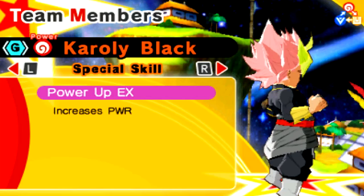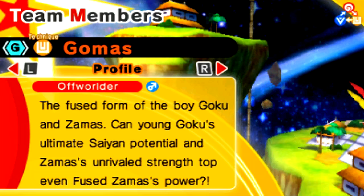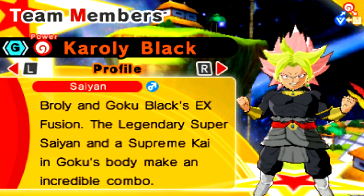We got Black Kamehameha. He's super tough — greatly slows timeline reversal. That's pretty much going to do it for all the DLC EX Fusions in this game. We have Gomasu and EX Trunks on our team to finalize this entire mini-series.